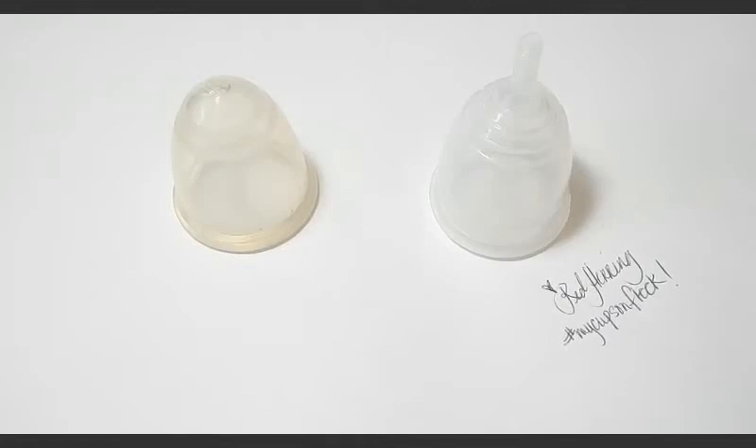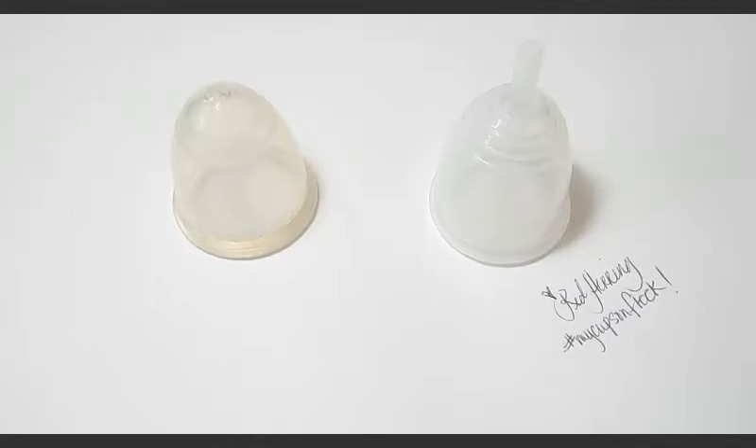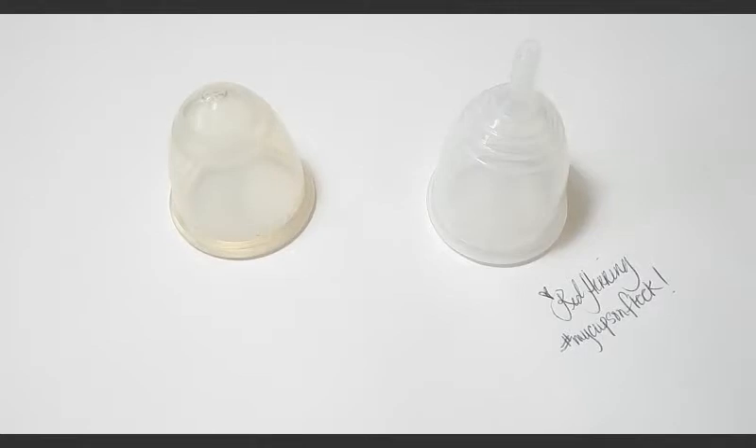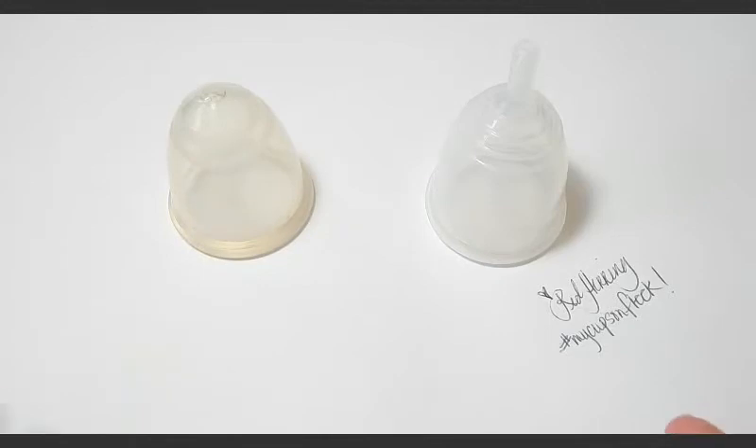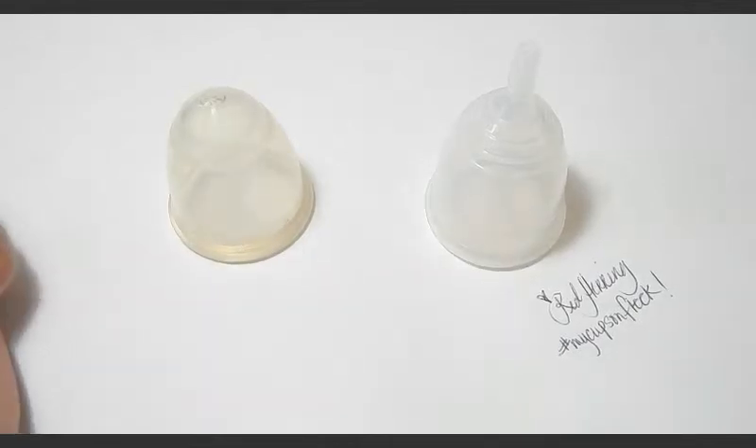Hello everyone, it's Red Herring and this is a squish comparison between the Bella Cup and the Yuyuki Soft Cup. These are both a size large and this comparison was requested by Glamour Girl — actually through Jennifer Lewis. Jennifer did have the Bella Cup on hand; it was on loan, and now that it's back home with me, she asked me to do this comparison for Glamour Girl. So thank you for your request and let's get started.